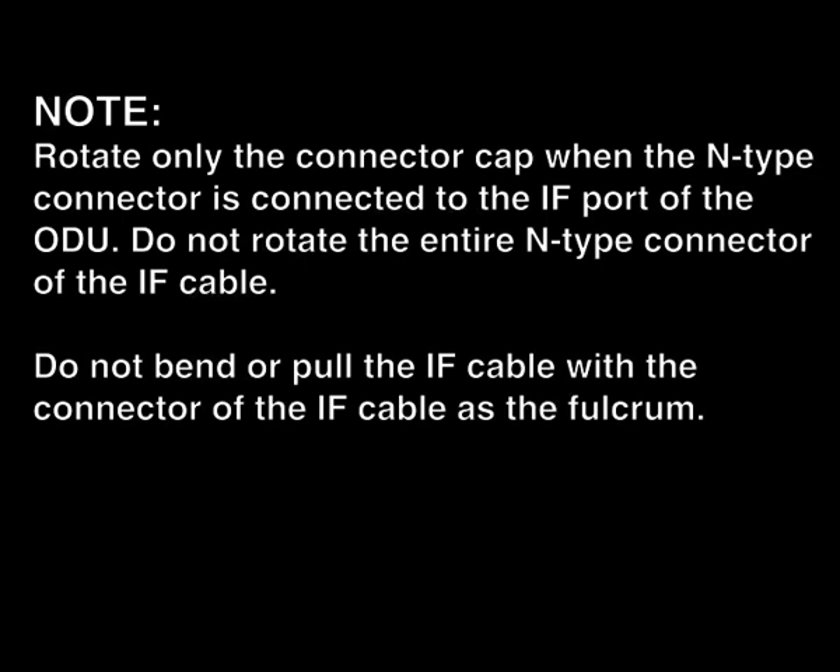Do not bend or pull the IF cable with the connector of the IF cable as a fulcrum.